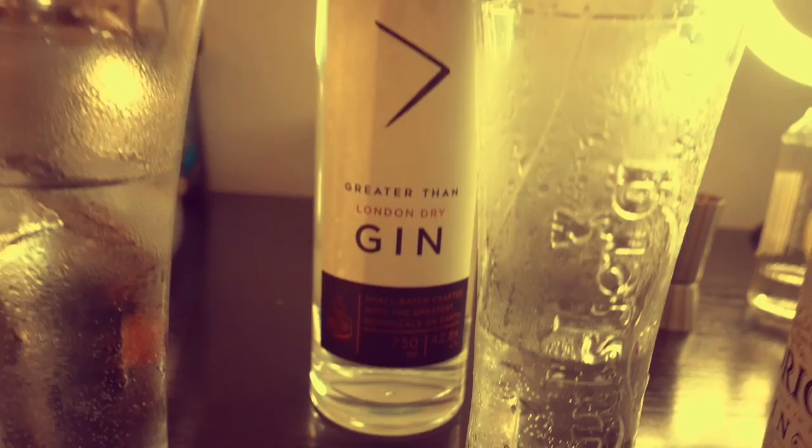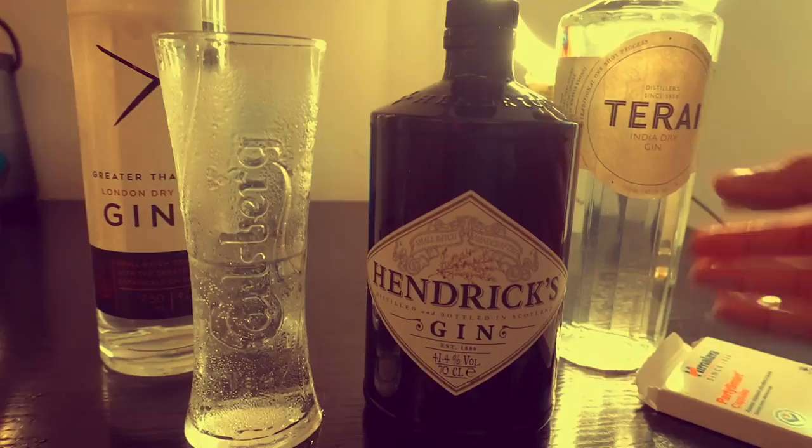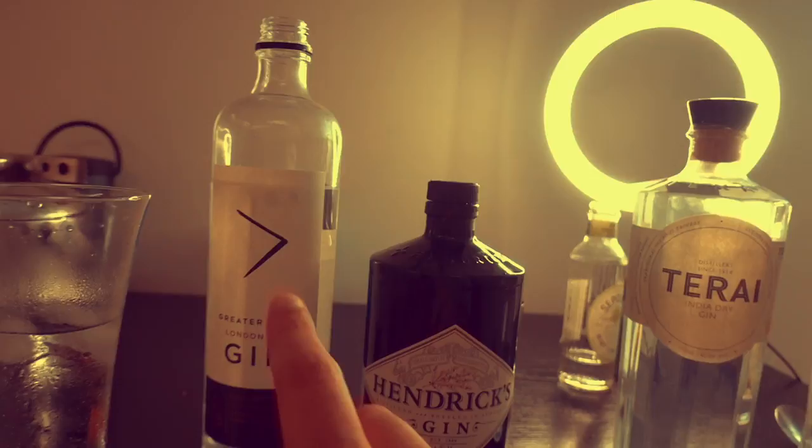Now that I'm enjoying Hendricks, let me go back to it. The Greater Than London Dry - I appreciate you, but it doesn't get you that high. Funny name, but I love the font on the bottle - these guys have really tried. It looks so kick ass and it costs just a thousand bucks. So if you're having a party and you keep this, no one's gonna call you names. If you keep Hendricks, they're definitely gonna be happy. This Terai thing also looks legit, but don't get fooled by looks.